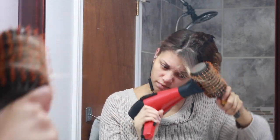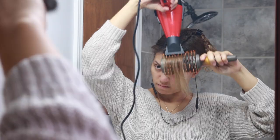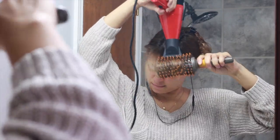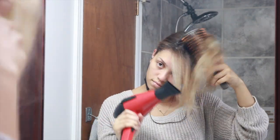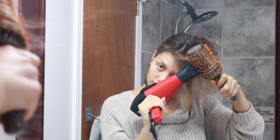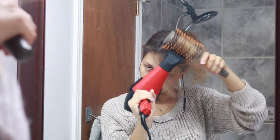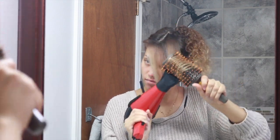By doing this with my bangs, I get that nice little flip in the front where it kind of looks very effortless and like a Victoria's Secret model. So I'm just going to continue through this section, working my way towards the back of my head while pulling my hair forward, just to build some volume at the crown.